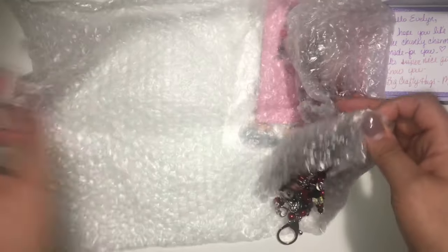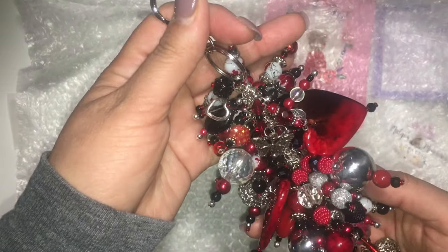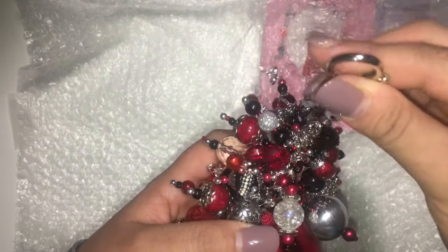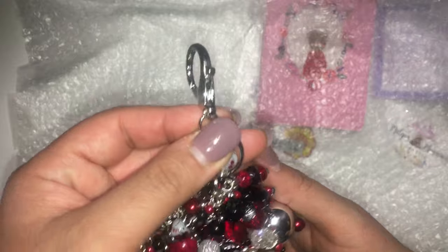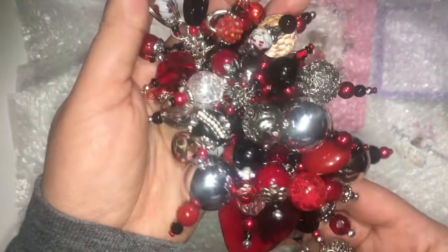Oh my goodness! I saw this on her channel — oh my god, it's huge! It is so beautiful. Oh my god, I hope she likes the one that I sent her — mine is a little bit smaller than hers. Oh my goodness! She did a red and black theme with hearts.